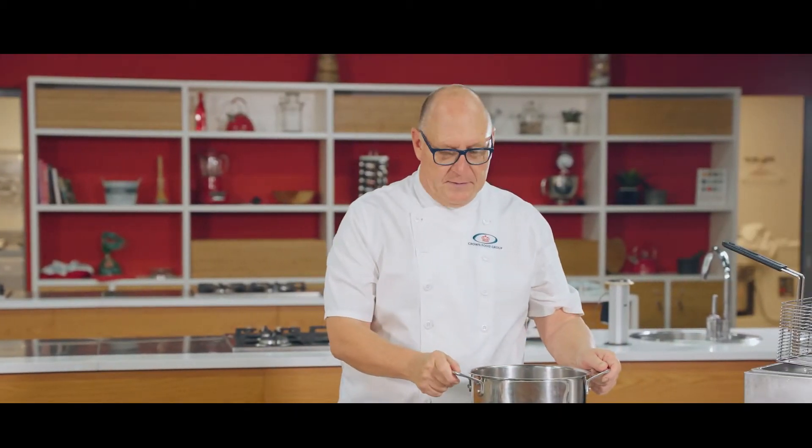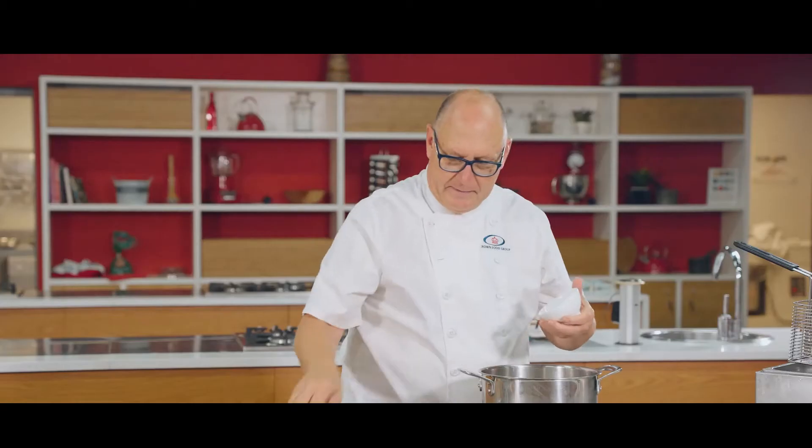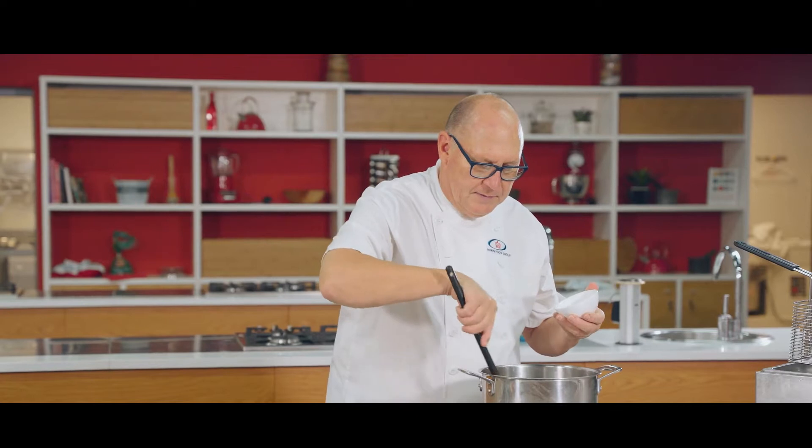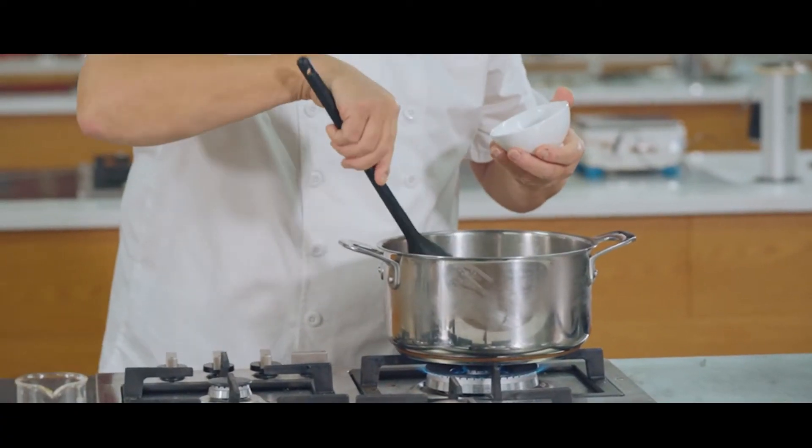We're going to start off with some oil in our pan and then soften some onions. It's important to cook the onions first and get them soft before you add the rest of the ingredients.